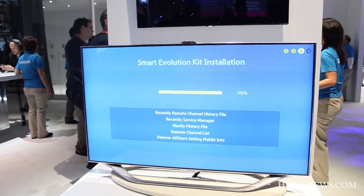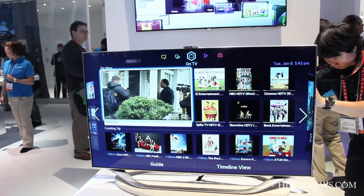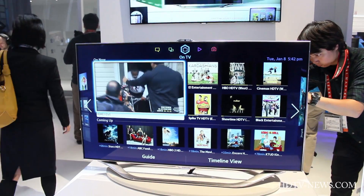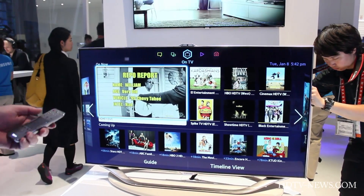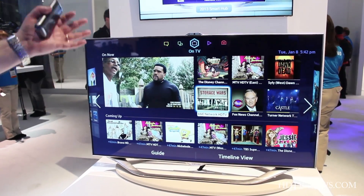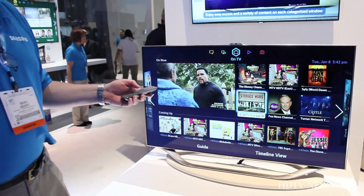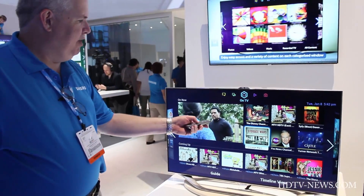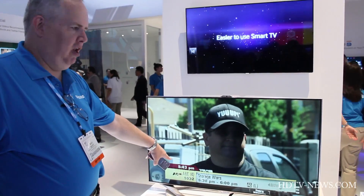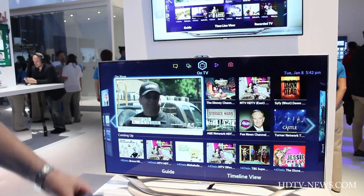Wow, straight away. So that's your default screen — it goes straight into the Smart Hub now. That's how much quicker it is. And this is the on-TV screen. It's showing TV recommendations based on the algorithm of what you've been watching. I can go straight into TV, change the channel, and if I push the Smart Hub button, that quickly we're back into Smart Hub. Very nice.